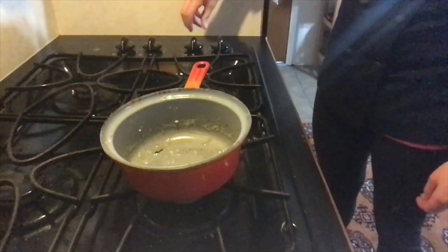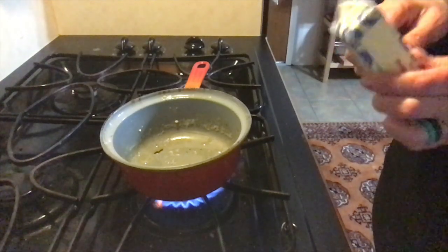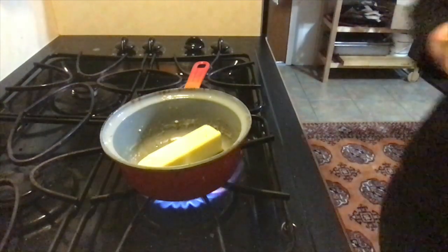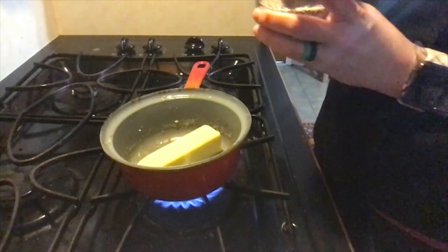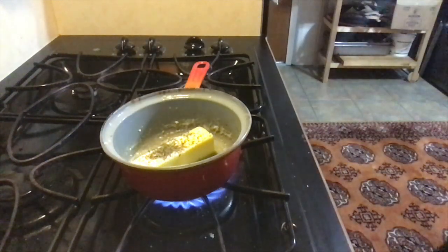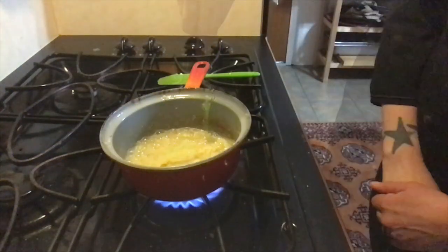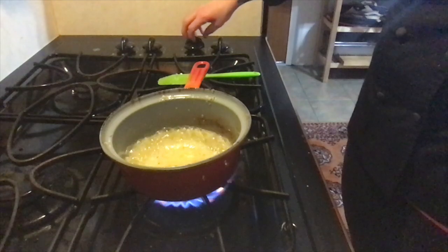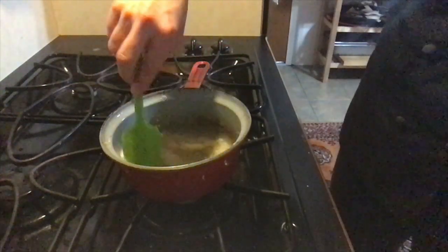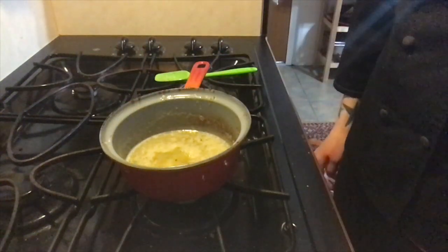Now it's time to make our butter sauce. Turn on your stove. We're going to use one whole stick of butter. I use unsalted butter, so I'm going to add some salt and pepper. Add some of the herbs that you used on the artichokes, and of course some garlic. Once your butter is about halfway melted, go ahead and turn off your stove — your butter will continue melting from the residual heat. And now you have a delicious butter sauce to dip your artichokes in.